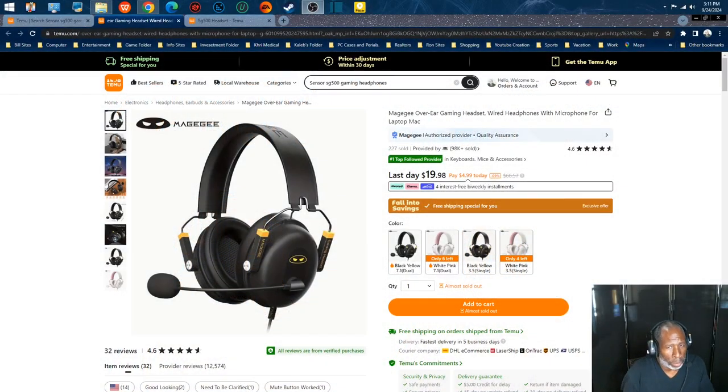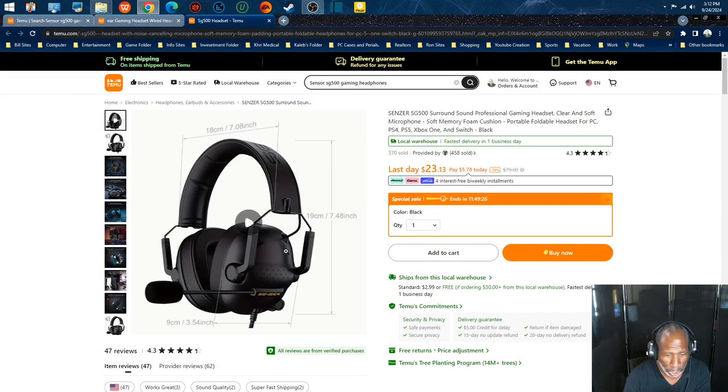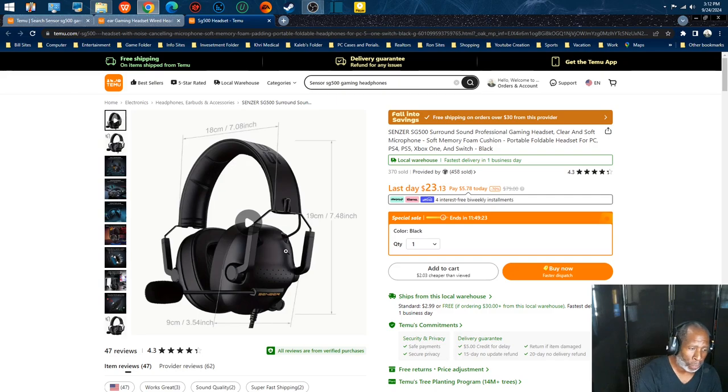Alright everybody, welcome to the final conclusion of the McGee G-Pilot gaming headphones. They now only have two color options left — pink and white — because the black and yellow is sold out. If you don't like those, an alternative is the SG500 by Sensor. Those are great headphones too — I tried them and love them — but not better than these McGees. I now have two sets: the McGee G-Pilot and the Sensor. One thing about the Sensor SG500: it has noise reduction built in.